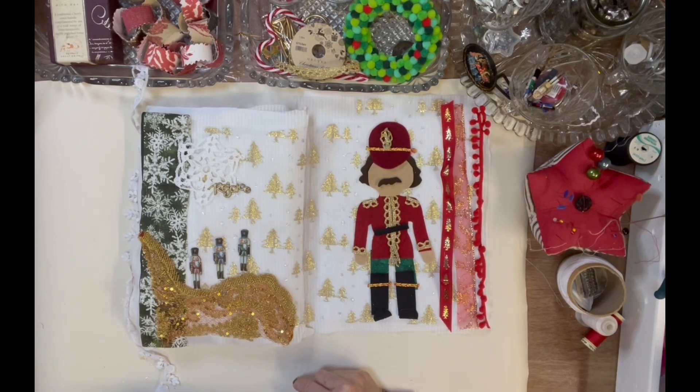As per usual, I'll go away and do some stitching and then I'll show you how I've completed the page when it's nearly done. I hope you've enjoyed this part of the process, and I'll see you shortly.